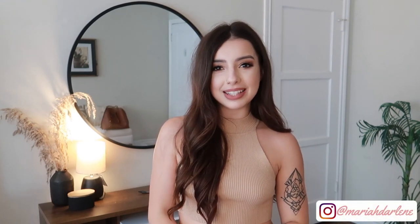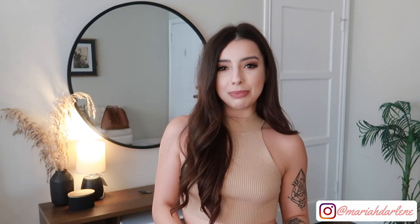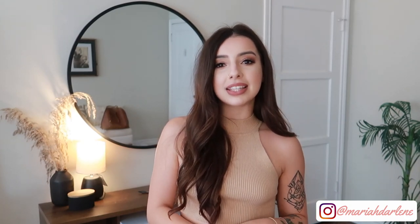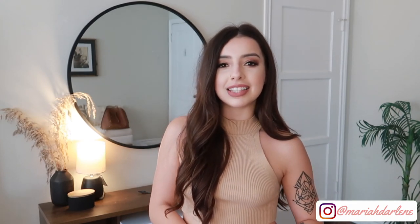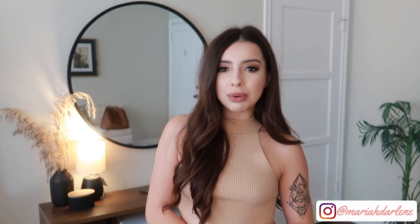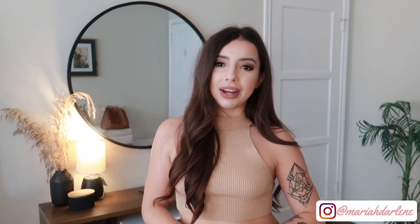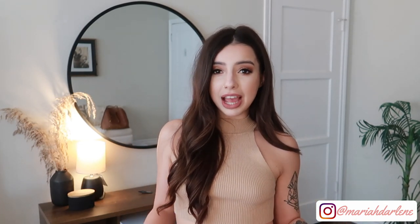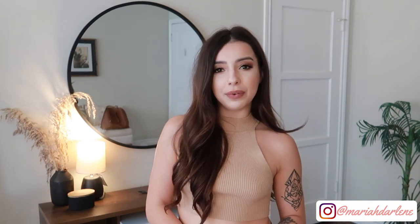Hi everyone and welcome back to my channel. I hope everyone's week is off to a great start. If you're anything like me, you're probably getting really sick of re-wearing the same sweatshirts and sweats over and over. Over the weekend I helped my boyfriend clean out his closet and I snagged his unwanted oversized sweatshirts and sweaters. I'm going to show you how I transformed them into cute trendy loungewear. If you're looking for a new project or you're tired of re-wearing the same sweatshirts, see what you have laying around the house, grab a pair of scissors and your sewing machine, and let's hop into this video.